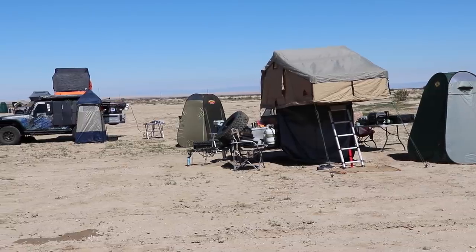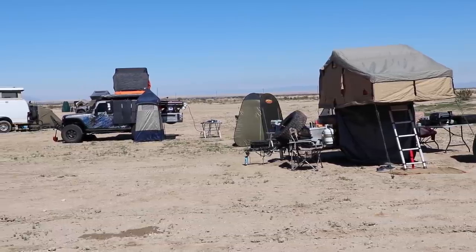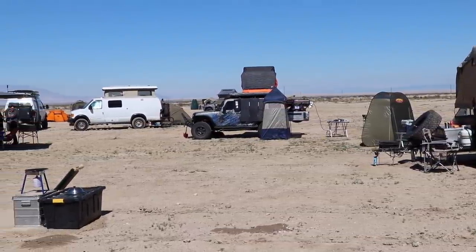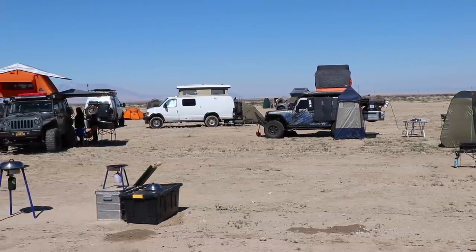A couple months ago I was at the Desert Rendezvous checking out Mark's Jeep, which was completely wrapped, and I was asking him a ton of questions. I said I'd love to do that sometime, and he said he owns a company in Phoenix, Arizona that does this and suggested we work on something. He took the design idea in my head and brought it to life perfectly, which is why I made the drive from San Diego out here to Phoenix. I am super excited.